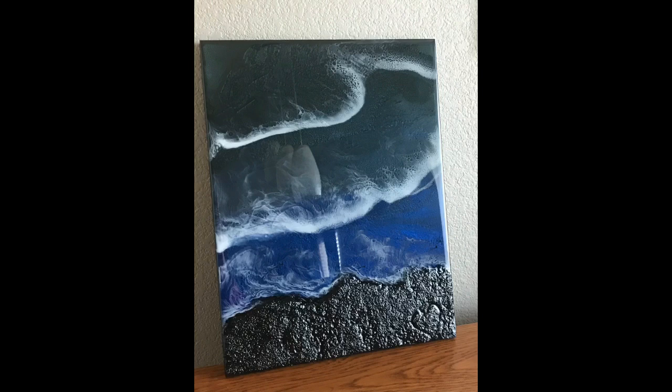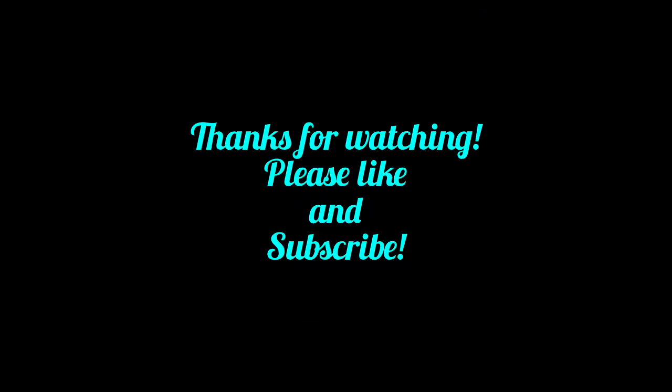I hope you enjoyed this video. Please leave a comment and let me know what you think. Thanks for watching. Bye!